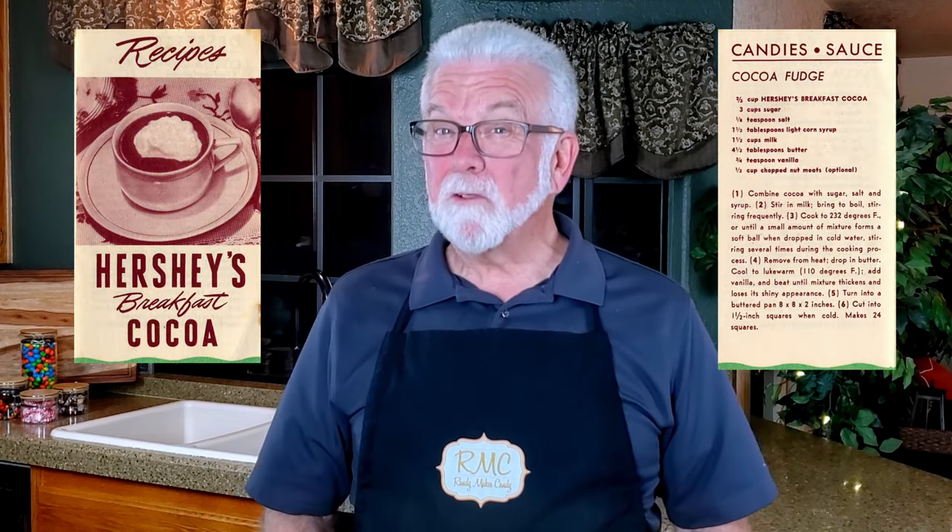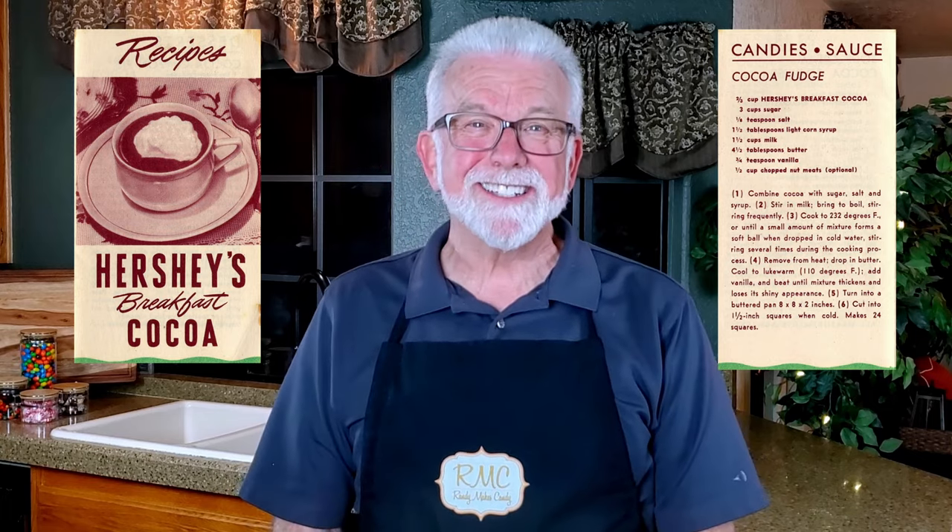Greetings my confectionery compadres and welcome to Randy Makes Candy, where I help you make tasty treats that people love to eat. If you're a regular here in the candy kitchen, you'll know that I love digging up vintage candy recipes, and tonight's another example. I found a Hershey's fudge recipe from 1941 that uses Hershey's cocoa powder and a few other simple ingredients. I have to warn you though, this recipe took me out to the woodshed and made me get a switch. I'll explain more later.